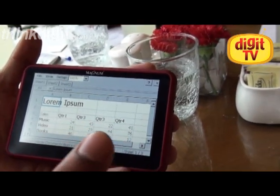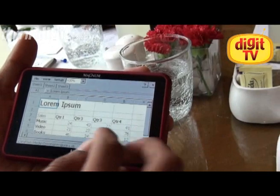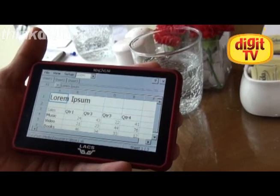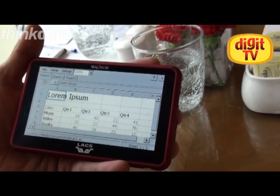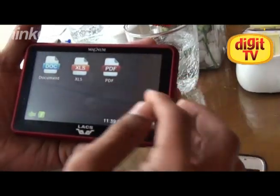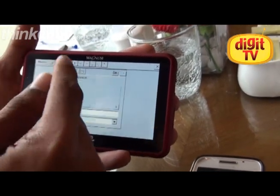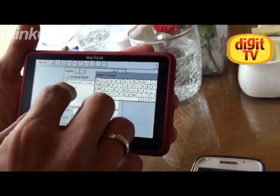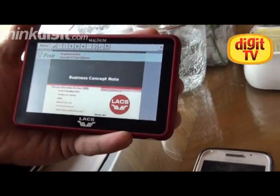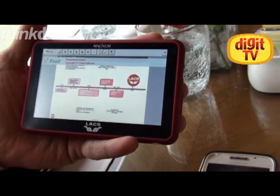The device dimensions are 10.92 and 12.7 centimeters — there are two flavors. For Excel sheets: people like us survive on Excel sheets. It's all simple mathematics — give and take — and the device handles that. You can just download your Excel sheets and simply use them. You can also install way more apps; it's an open platform. For example, if I have to give a presentation, I still don't need to open my laptop. I'll start the business concept right here using the PDF reader.